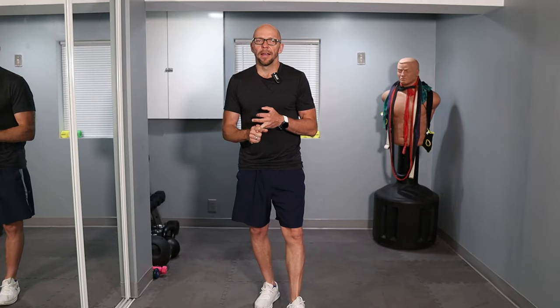Hey guys, welcome to Fit After 50 and today's core workout. This is an easy week for me, and as you guys know, my workouts are your workouts on this channel and vice versa. So on my easy weeks, I do not lift any weights and I do not do any high intensity cardio, and I especially do not run. So expect the next two or three workouts to be core.